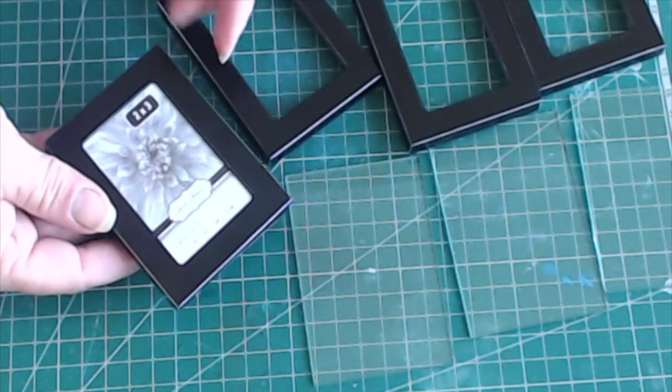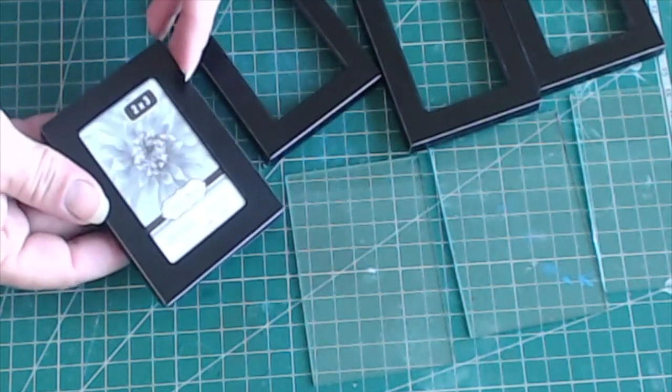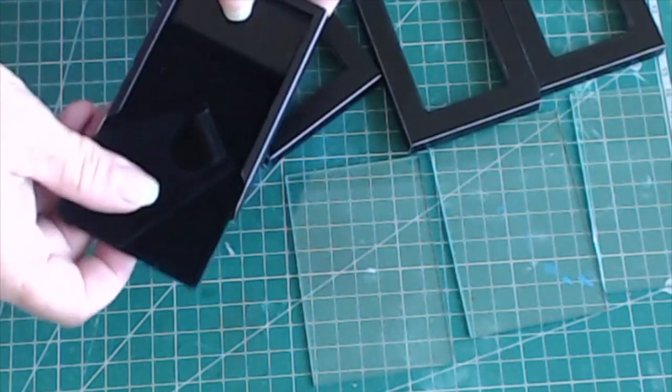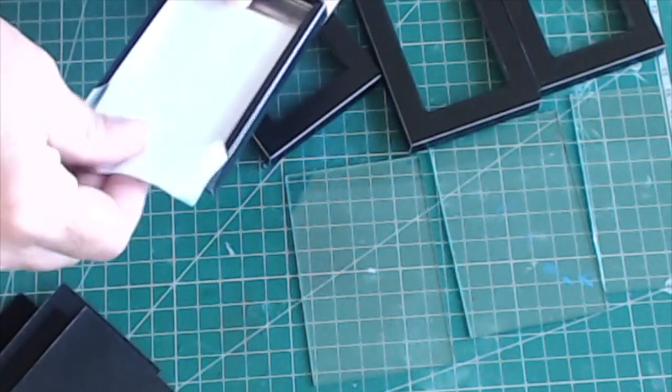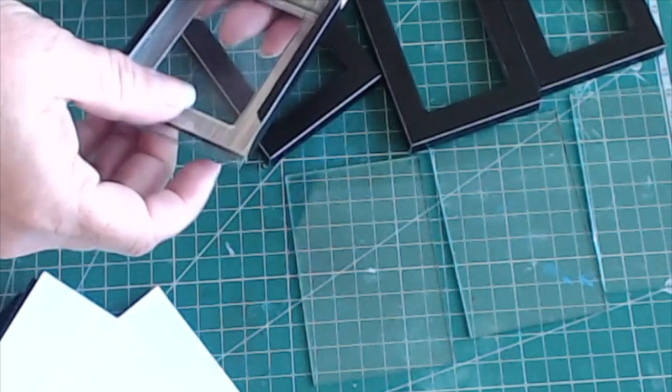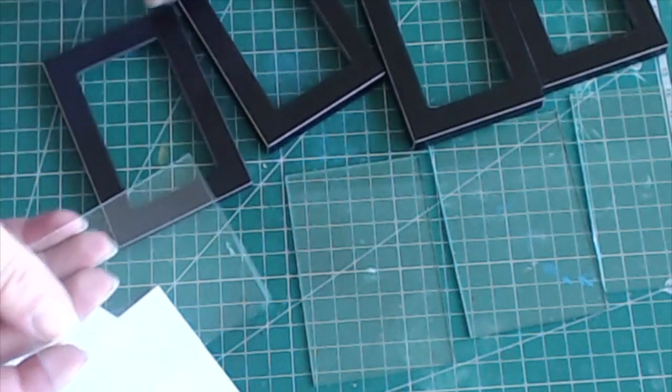To make the lantern, I'm starting with four 2 by 3 inch frames that I got at the local dollar store. Take the backs out — all you want are the glass and the frame itself. You can adjust the size by choosing different size frames. This project will work with any size lantern that you want to make.